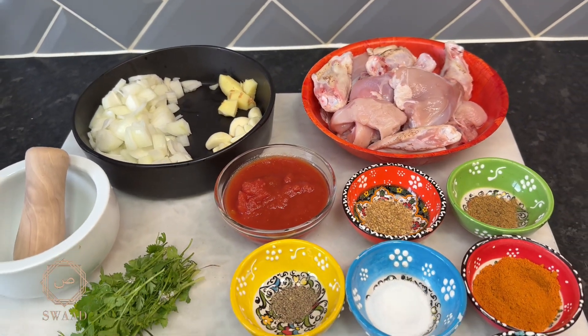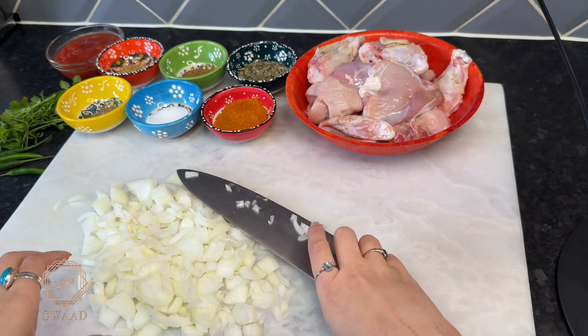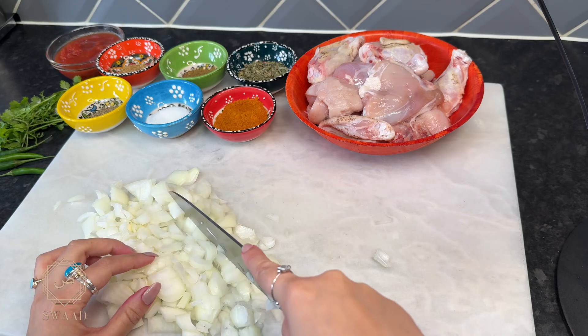Today I'm going to share my chicken curry recipe. I've been making chicken curry like this for years and it's always turned out so nice and tasty, so I thought I'd finally share this recipe with you.